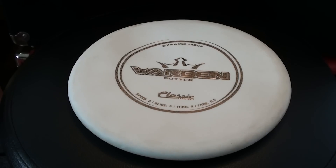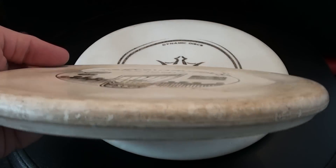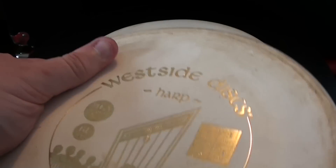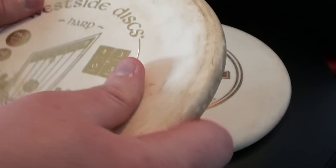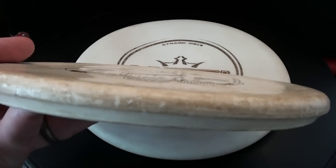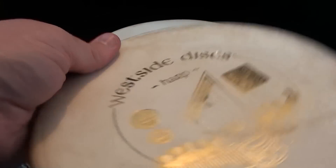Let's take a look at some other plastic types. Here is the BT Soft — same as Classic Soft or Zero Soft. This is probably my overall favorite plastic blend out of the Trilogy brands personally. I like the soft, rubbery, grippy stuff. It's not quite as grippy as the Super Soft, doesn't give under the thumb quite as much, and it's harder to taco it. It's nice and grippy, soft, still sits and lands pretty strong, but holds its shape a little bit better. Great feel in the hand — love the BT Soft, Zero Soft, Classic Soft.